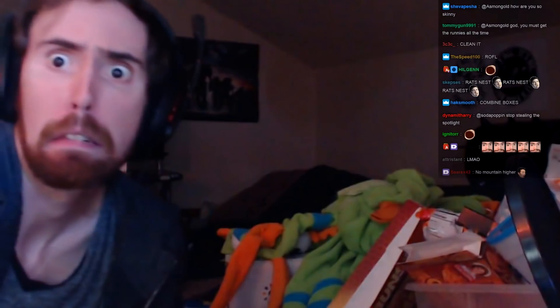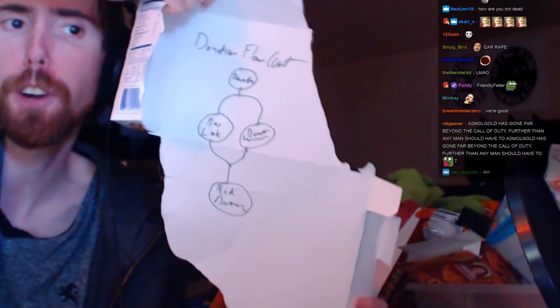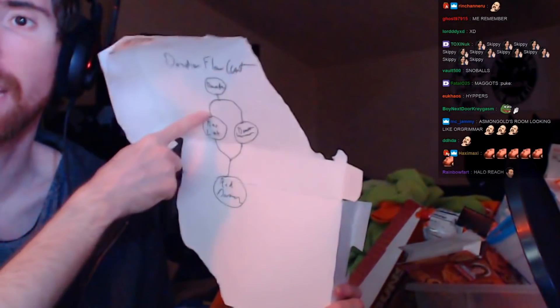These are for me — I eat these. I don't throw these away. Chocolate cupcakes — there's some in the box, I'm not going to throw them away, I'm going to eat them. What else do we have here? Oh, this is a flowchart I made for you guys. Remember that? Donation flowchart — that's if I'm going to click your link from the donation or not.